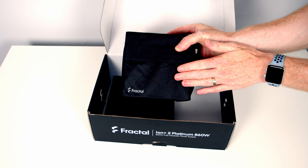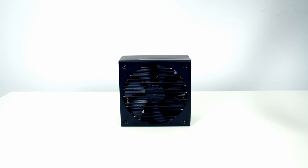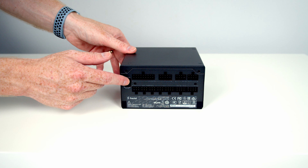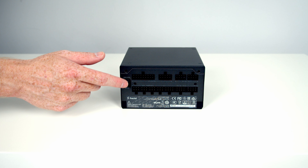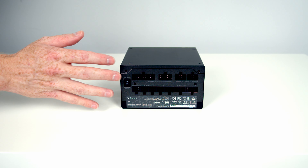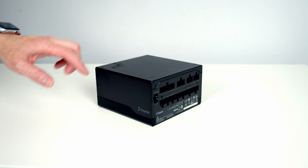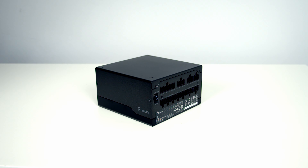The power supply itself comes well packaged in a bag. It features a 140mm fan with FDB bearings, which should keep it nice and quiet even under heavy use. At the flip of a button you can turn on the 0 RPM mode, which means under light loads the fan will stop spinning, making it even quieter. As you can see, the power supply is fully modular, features quite an attractive design, and is reasonably compact at only 150x150x86mm.